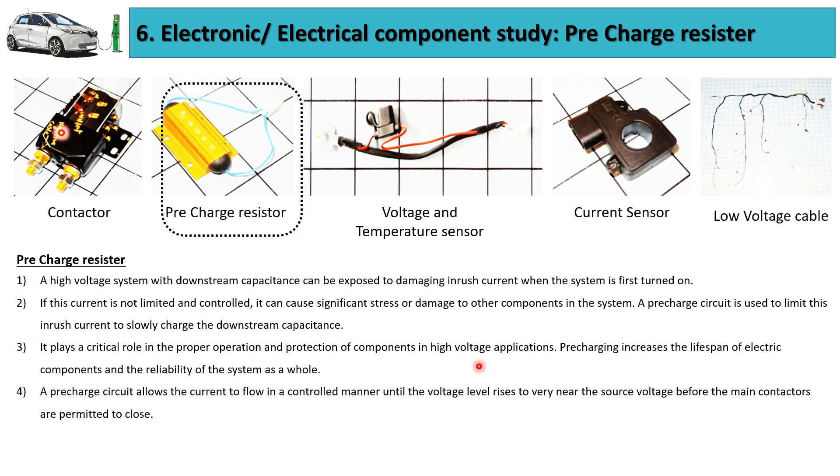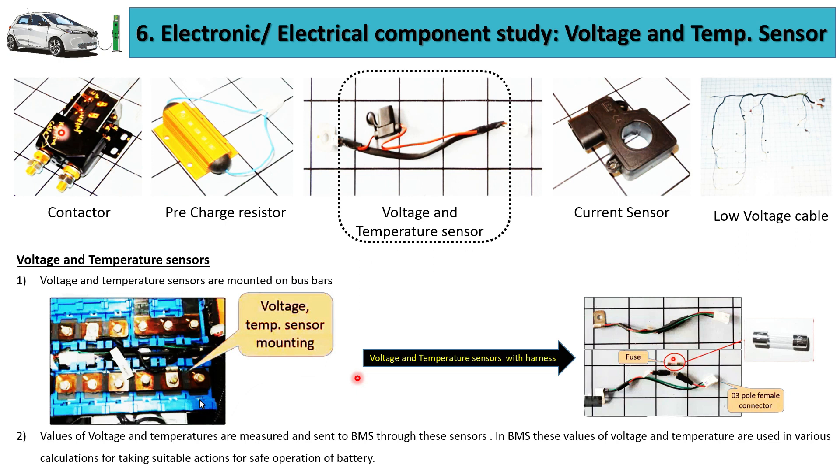Pre-charging increases the lifespan of the components and the reliability of the system as a whole. Further ahead in this video, we will be understanding the working of the pre-charge circuit in depth.